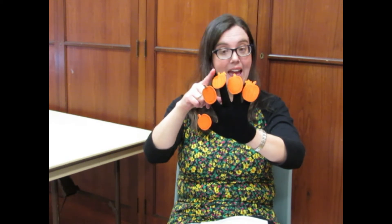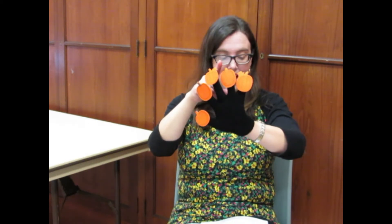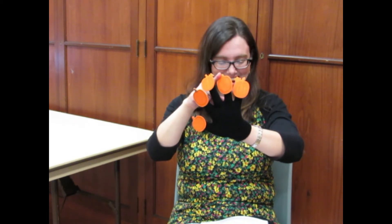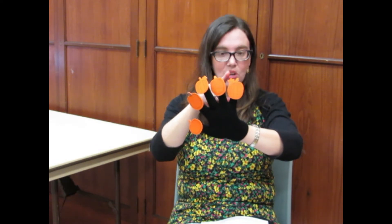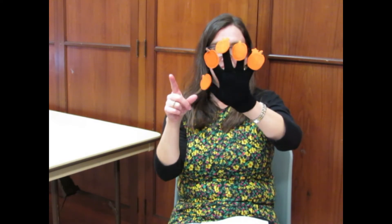Five little pumpkins were sitting on the ground. The first little pumpkin was short and round. The second little pumpkin was happy to be found. The third little pumpkin had a curly vine. The fourth little pumpkin liked sunshine. The fifth little pumpkin grew so quick. Now all five little pumpkins are ready to be picked!